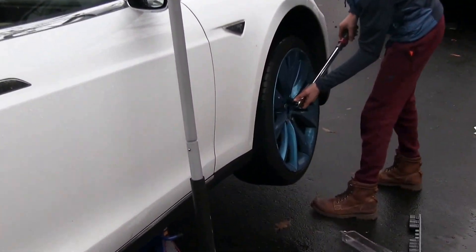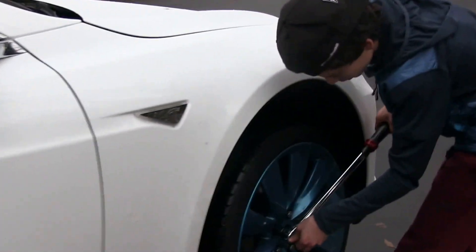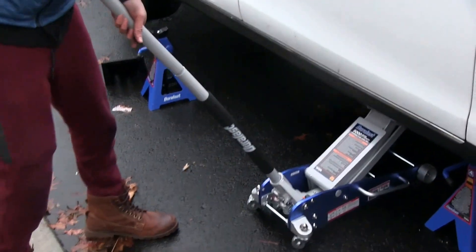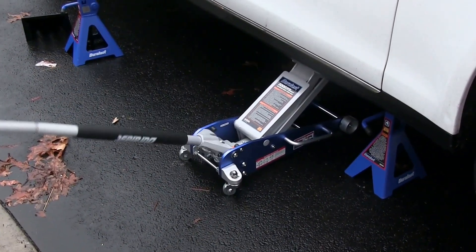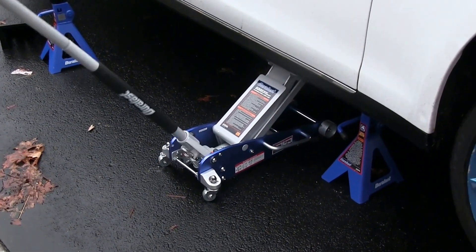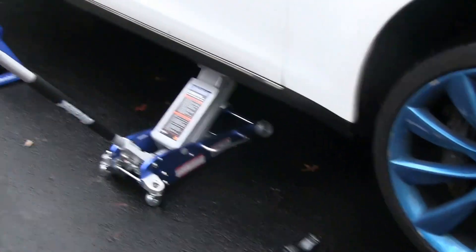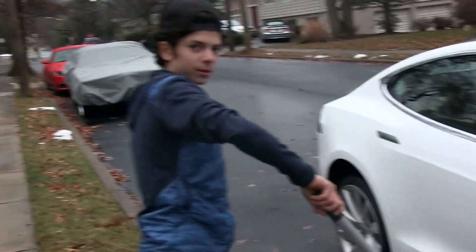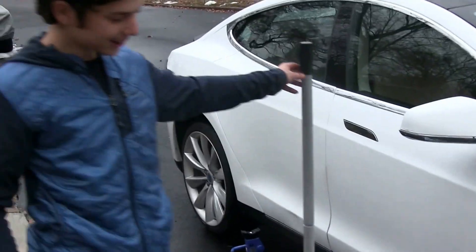The torque wrench is set to 100 foot-pounds. The tire change is almost done — I'm just gonna re-jack the car up and then pull the jack stand out. Jack stands out, and I'm gonna slowly lower the car. It had a little speed to that.